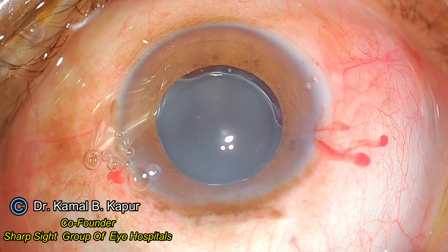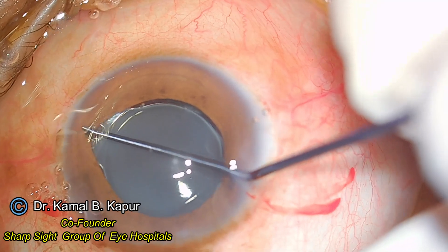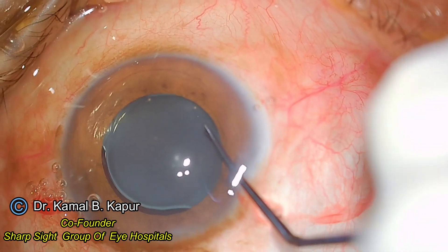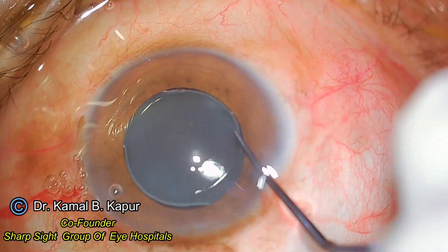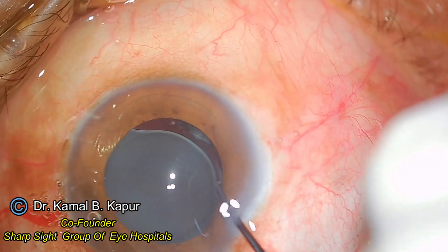Now I will evaluate the position of the haptic. I push back the iris again to evaluate — yes, I find this haptic to be free. This is a big sense of relief for me: the leading haptic of the IOL is free and not caught within the capsule, so there is no fibrosis there.